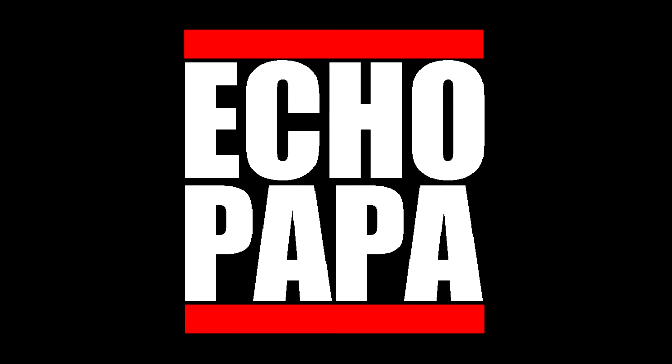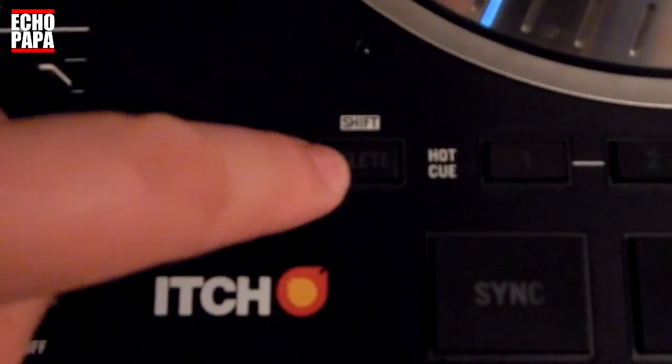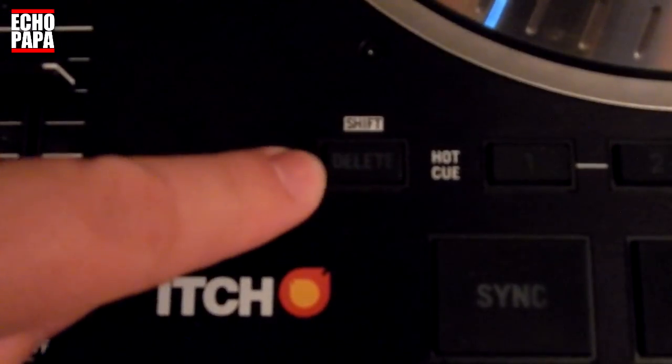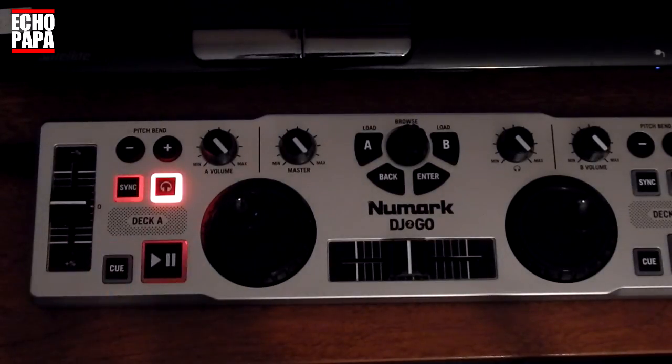How's it going everybody? This is Echo Papa and today we're going to talk about building our own shift button. If you're cool enough to already have a controller with a shift button, that's great. With this you'll hopefully be able to add some more functionality, maybe just some buttons that aren't being used. Also if you have a controller that does not have a shift button, we're going to show you how to build your own on top of the controller that you already have.